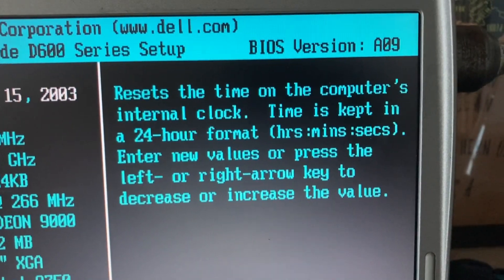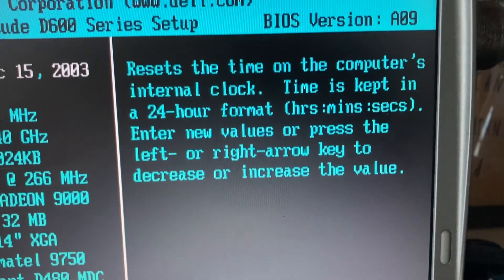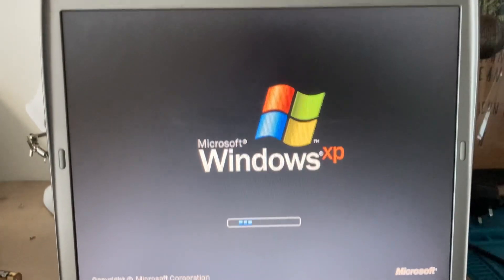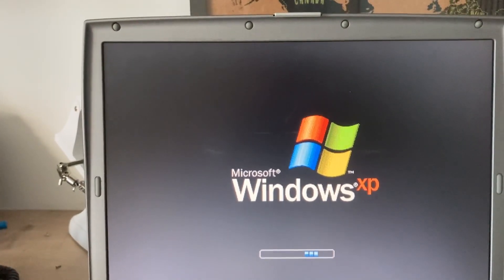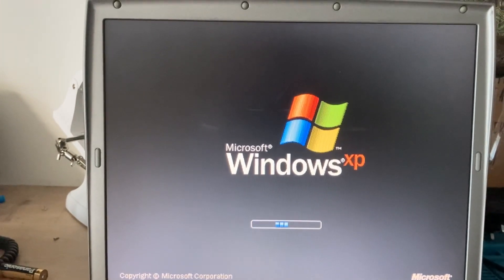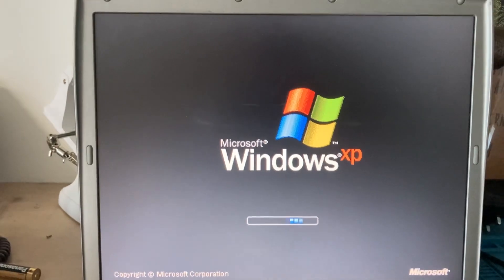We'll reset the time on the computer's internal clock — the time is kept in 24-hour format. Since it doesn't have a CMOS battery we'll max that out and run the setup utility. Windows XP is loading, and I'm pretty sure I'm going to have to run some setup stuff.